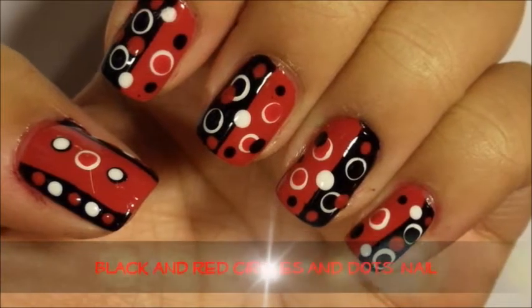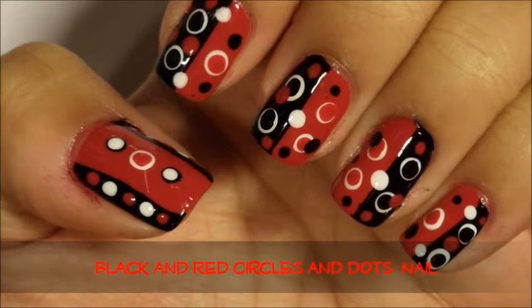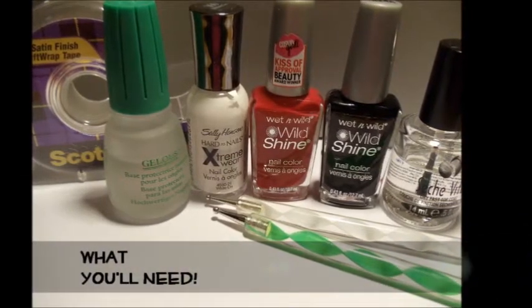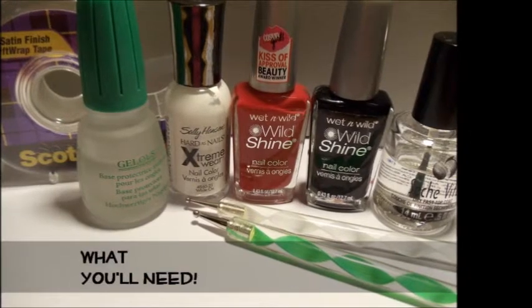If you're interested in learning how to create this black and red circle and dot nail design, please keep watching. The items used in this tutorial will be listed on my blog. For more information, please visit the full blog entry linked below in the comments section.